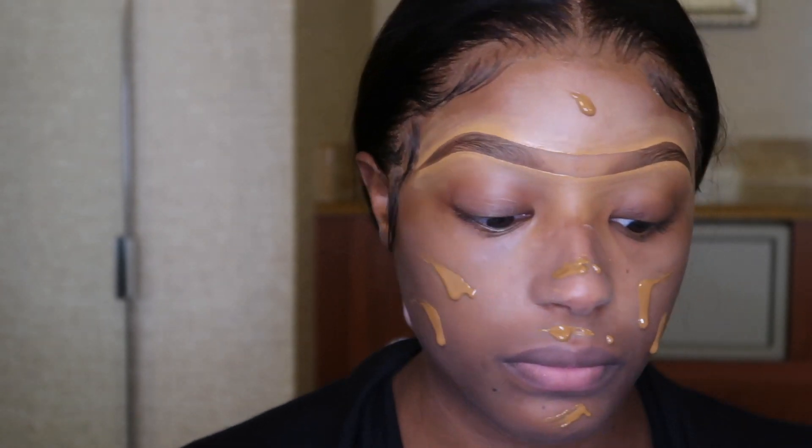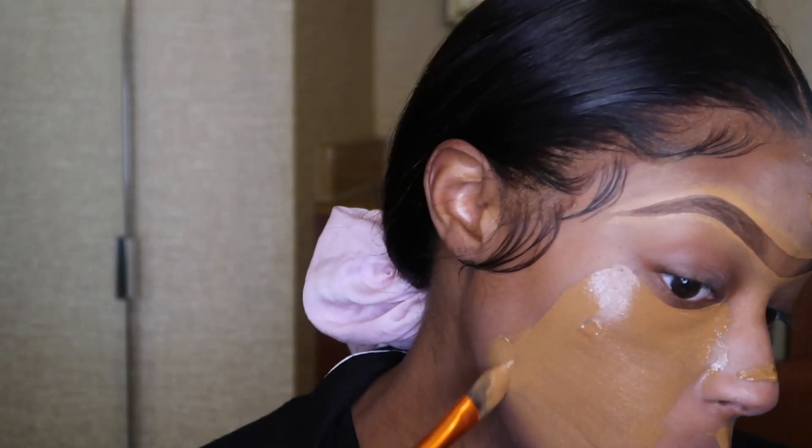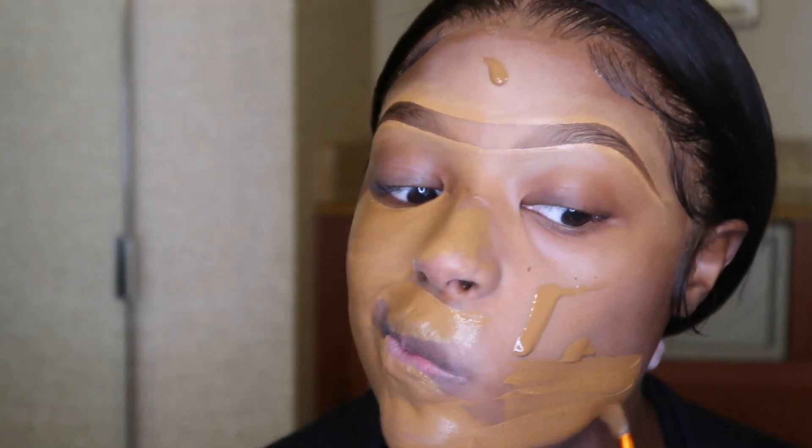And then to go ahead and spread out my foundation, I like to use this brush. I love this brush because of the angle — it allows you to spread it out, but also it allows you to get very close to your eyebrows. That way everything blends very nicely. So I'm just going to go ahead and spread this out and then we're going to continue to blend.